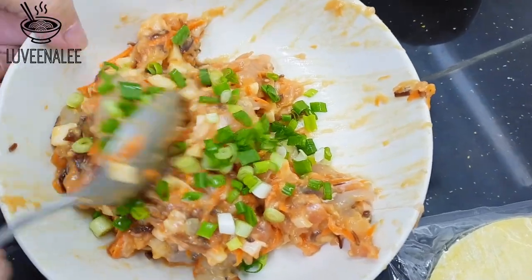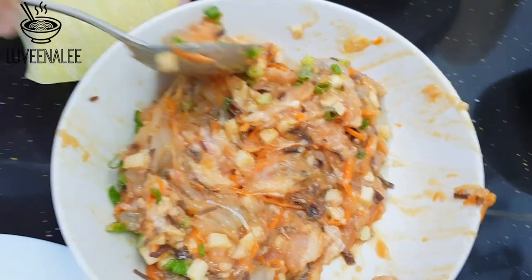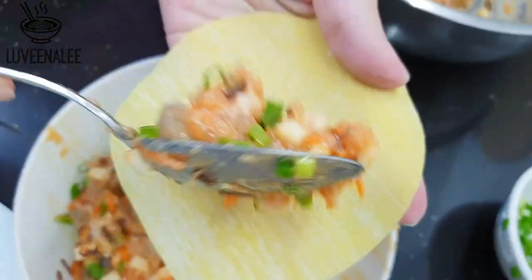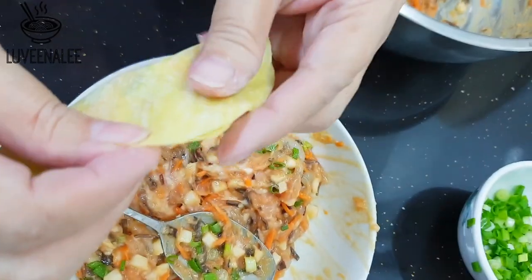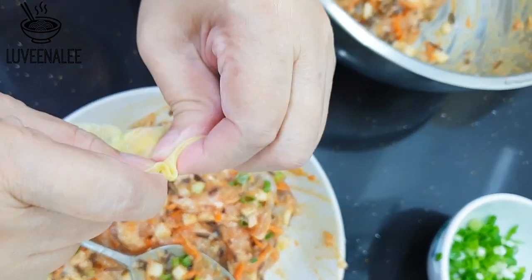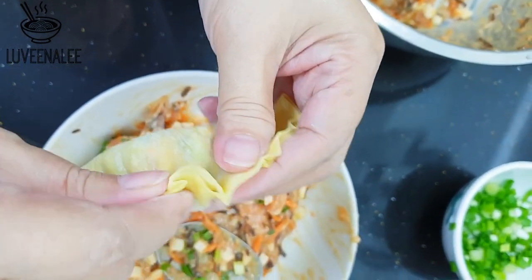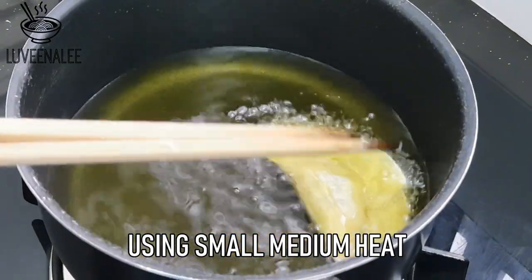My drill when I make sui kau is to wrap at least two first, then taste them to make sure they are delicious. Make sure you seal the sui kau properly — you have to squeeze it tight or add some water on the edge of the wrapper.